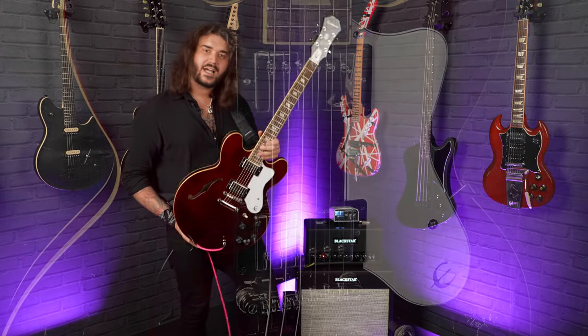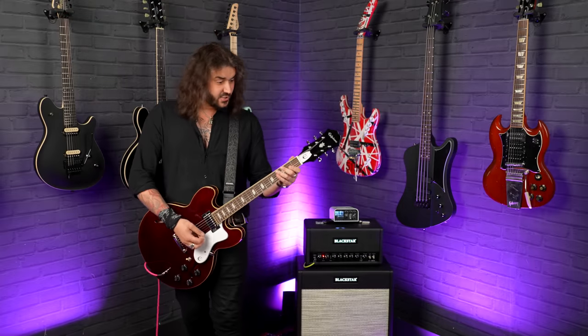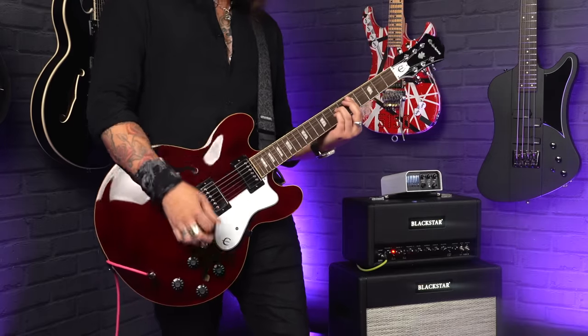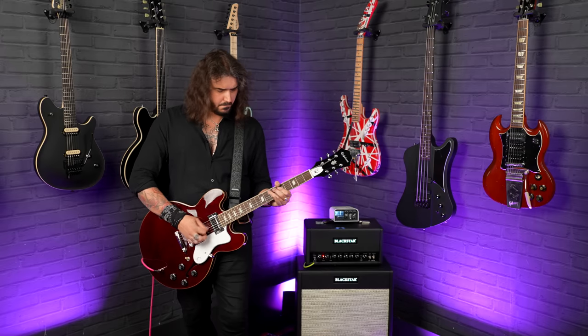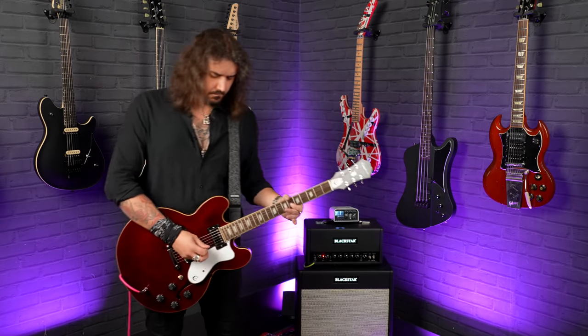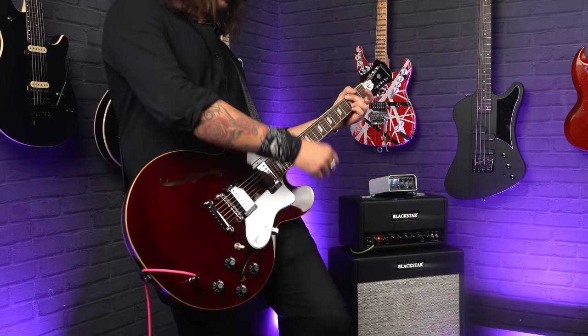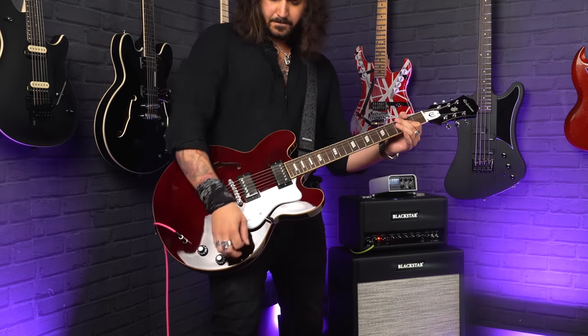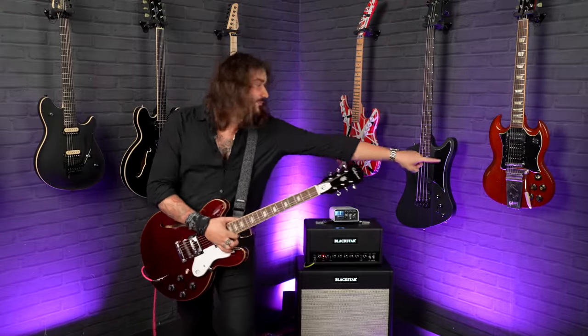Down at the body, you've got the Epiphone Alnico Classic Pro pickups — lovely, very fat sounding, warm vintage pickups. Running through CTS pots, so CTS volume and tone controls, the best of the best when it comes to electronics on this guitar. With the Witch Hat knobs as well, which are my favourite knobs Gibson have ever made. I love Witch Hat knobs — all my Gibsons have Witch Hat knobs on.